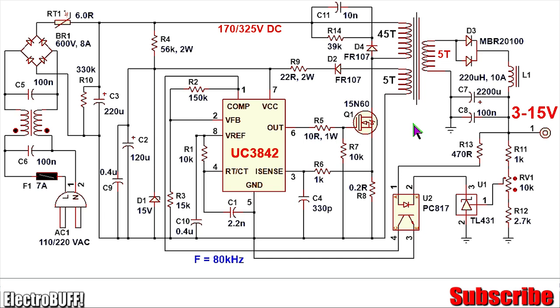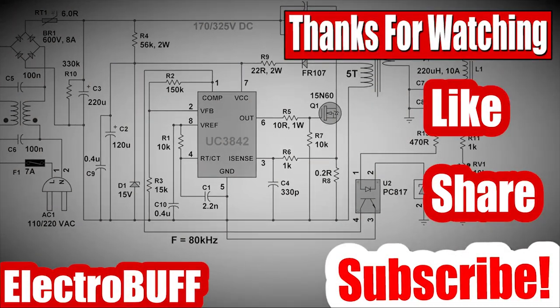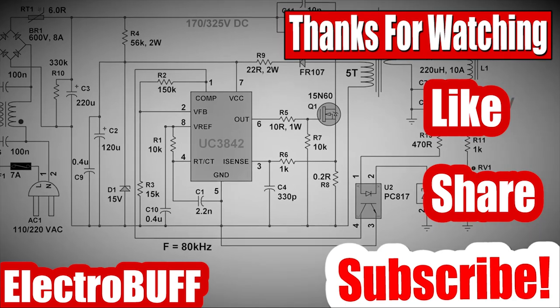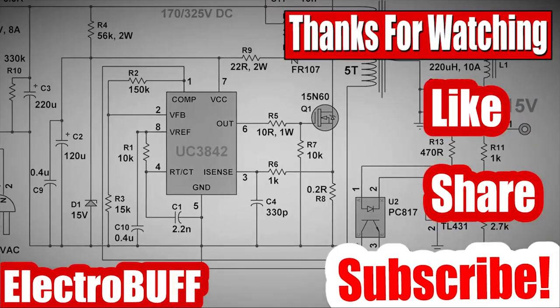You can optionally use an op-amp such as the LM358 to regulate the output voltage and adjust the output current as well, in case you want variable voltage and current. This will eliminate the use of the PC817 and TL431 entirely, though you can also retain the TL431 for more precise regulation. I hope you have enjoyed this video — if so, please give it a like, share with your friends, subscribe to my channel, and I'll see you in the next video.